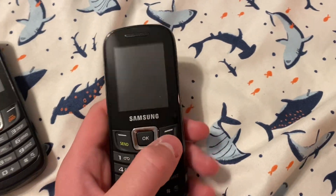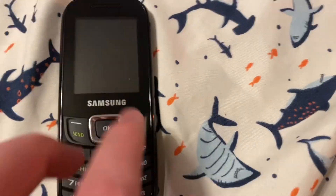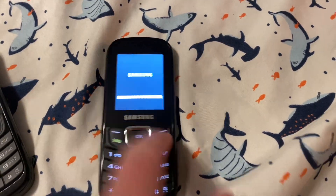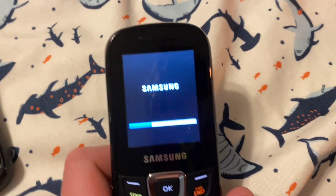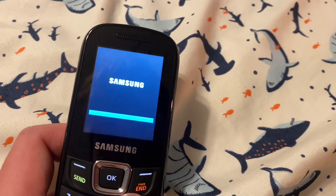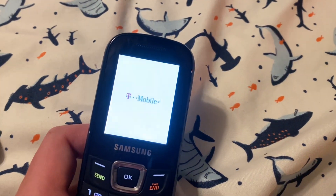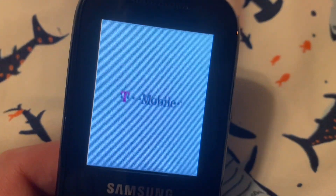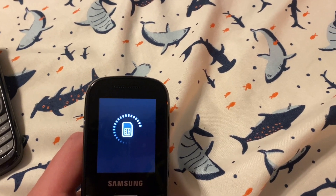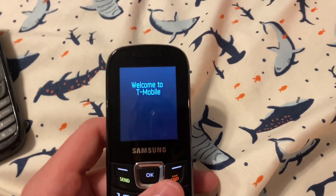I got the battery and a SIM card in — this is the original battery. Oh my God, wait — I didn't think that would have any life in it. What? It's been sitting in this box since 2014. Okay, checking... Welcome to T-Mobile!